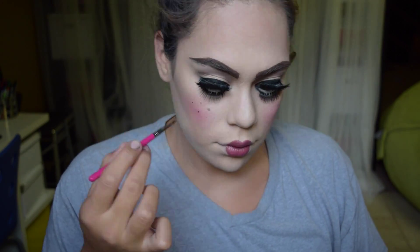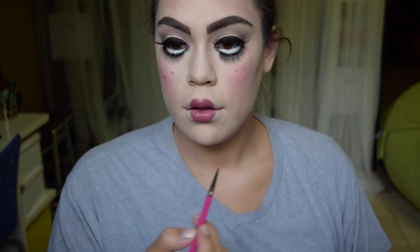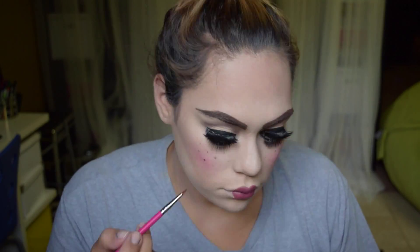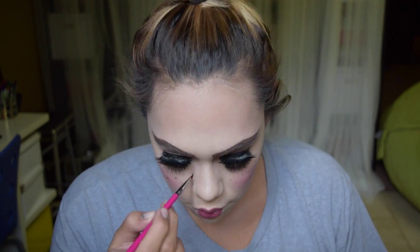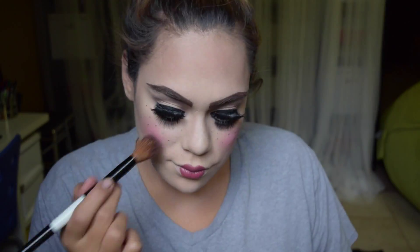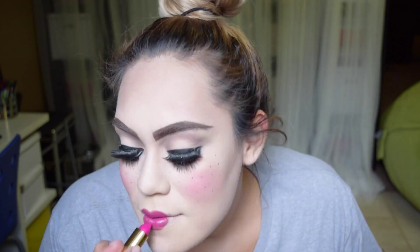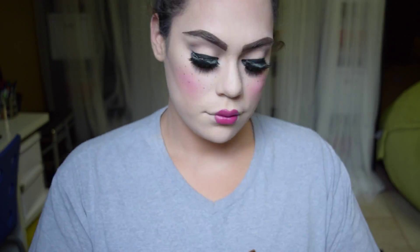Now I'm adding some freckles. I started with a pencil liner and I did not like it, so then I went in with that Anastasia Pomade. Just giving myself some freckles, and then I'm going to go over it with the blush again to bring out those cheeks one more time, because dolls have some heavy blush. I felt like I needed my lips to be a little bit more pink, so I'm adding this fuchsia color again from YSL. And that is the finished doll look — just kind of a cutesy doll, still a little bit creepy looking. And now I'm going to take it into the next phase.